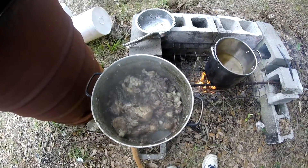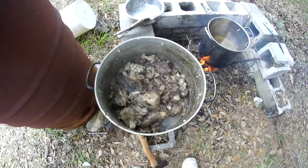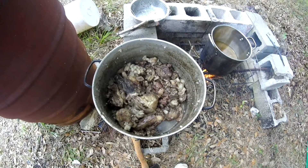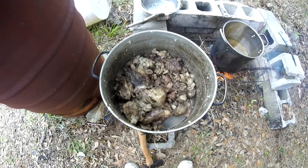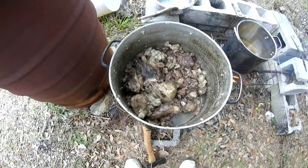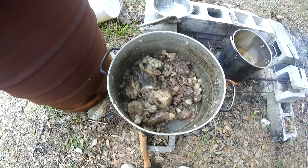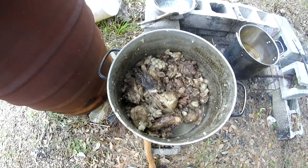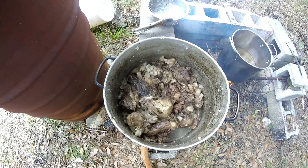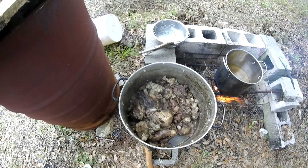This stuff here I'm gonna take back to the back of the property and dump it because I don't have anything that eats meat. I don't have dogs - got some sorry old lazy cats but they won't eat it, they're spoiled. I don't feed my chickens anything meat. But there's possums and raccoons and stray cats and all kinds of stuff back there that will eat it, so I'll just go out there and dump it.